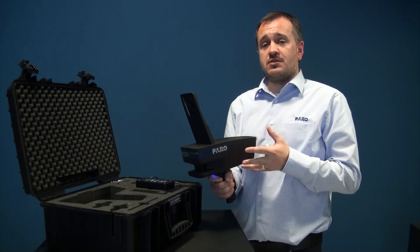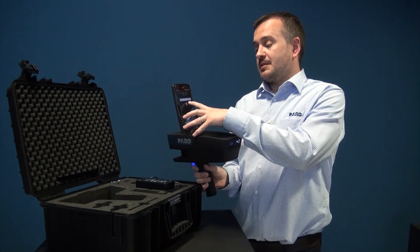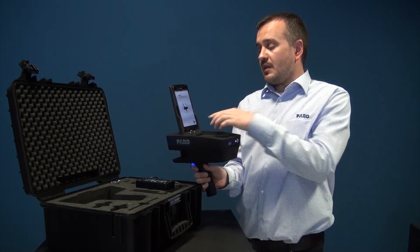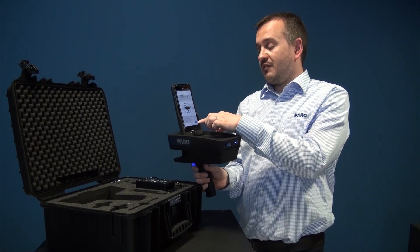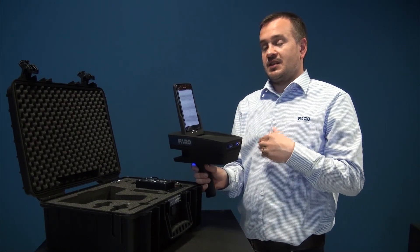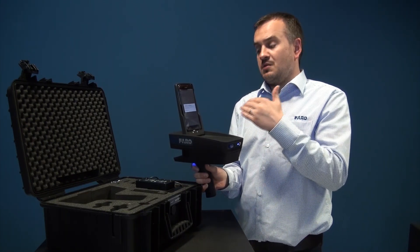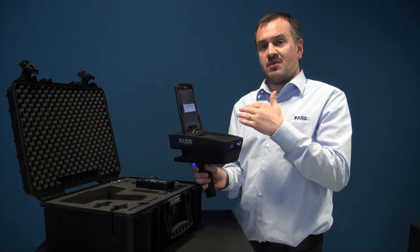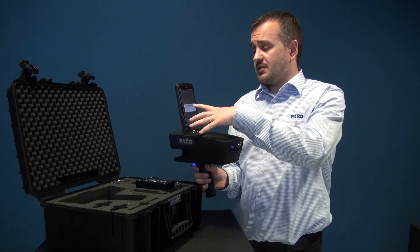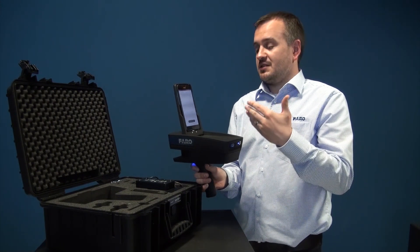So now we're ready to use the ScanPlan. I'm going to start the Faro ScanPlan app and simply press on the app for it to load. We notice in the bottom right-hand corner we have a blue icon. I'm going to press the icon and it's going to attach the ScanPlan to the software. I'll get a choice to connect over USB or Wi-Fi. In this mode I always want to use the USB connection, so I simply press the top option and it'll tell me it's connected to the ScanPlan.